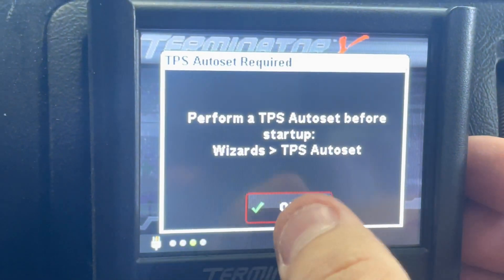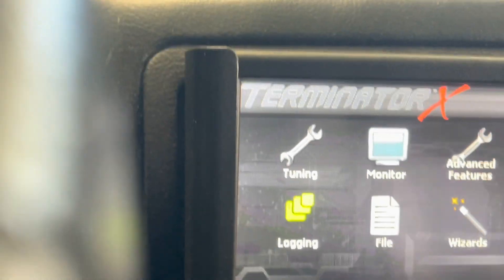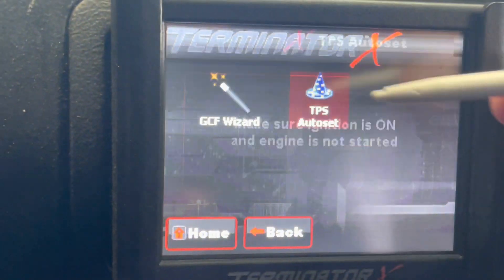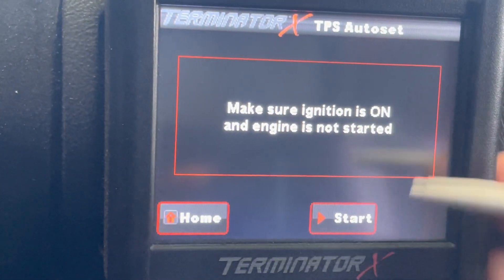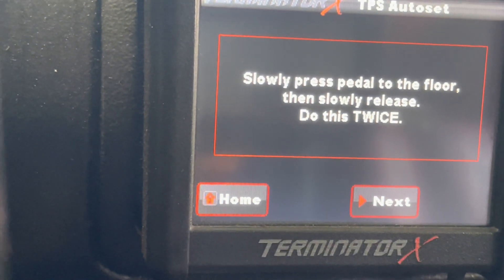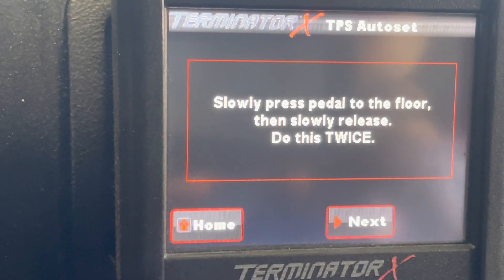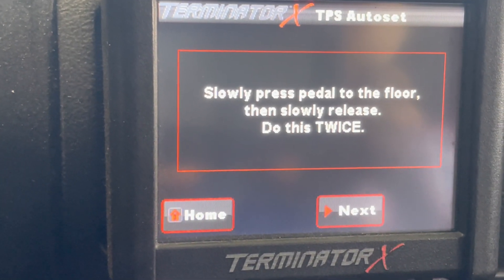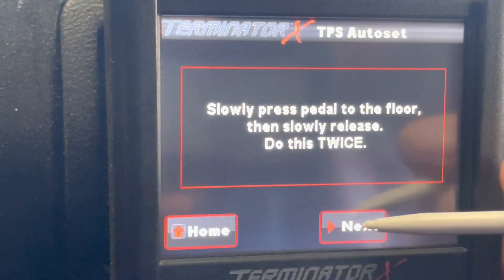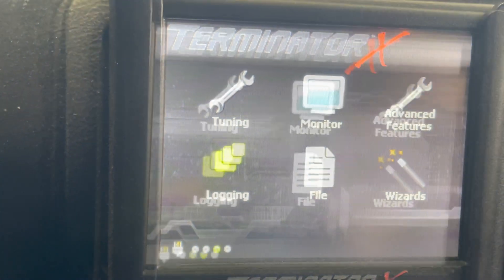So we're going to do a TPS auto set. Hit okay. Go to Wizards, TPS Auto Set, click that. Make sure it's on and hit Start. Now we're just going to press the gas pedal all the way down to the floor — once, twice. Hit Next. Successful. Hit Done. We should be good there.